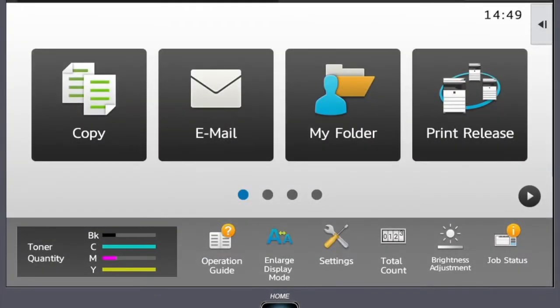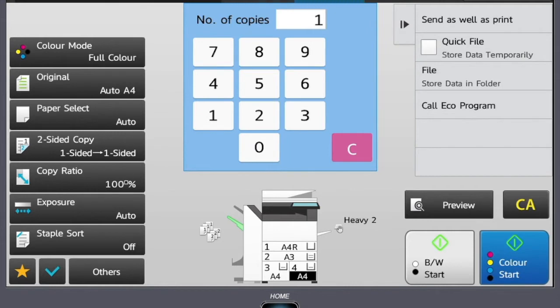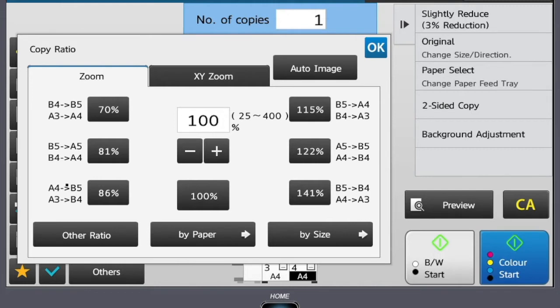Copy Ratio. For making copies larger and smaller, select the copy button on the home screen. From the left hand side, select the copy ratio button. On here you'll be given a number of different choices, such as A4 to A3 or A3 to A4.